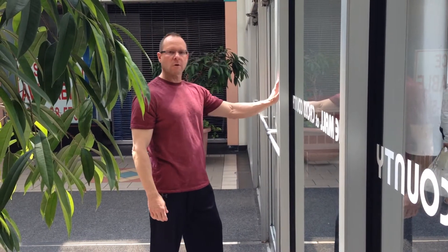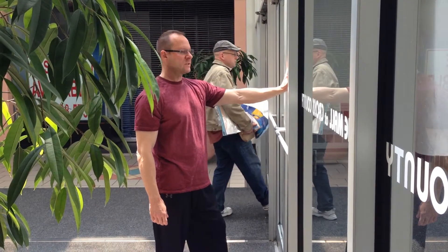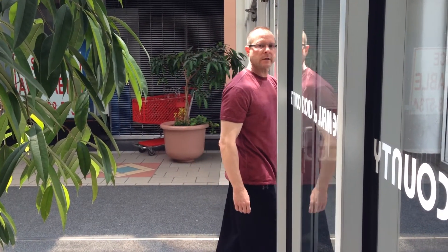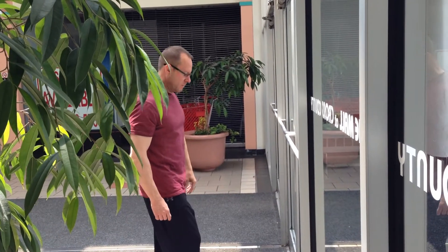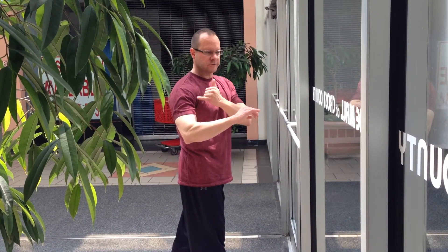Instead of pushing the door, what we're going to do is make contact with the door, feel a little bit of compression, and as we step towards it or walk towards it, you let your arm come towards your body. What happens is the door is opened by the force of your legs and the force of your body momentum. You're not putting any strength or any stress on your shoulders or your elbows.